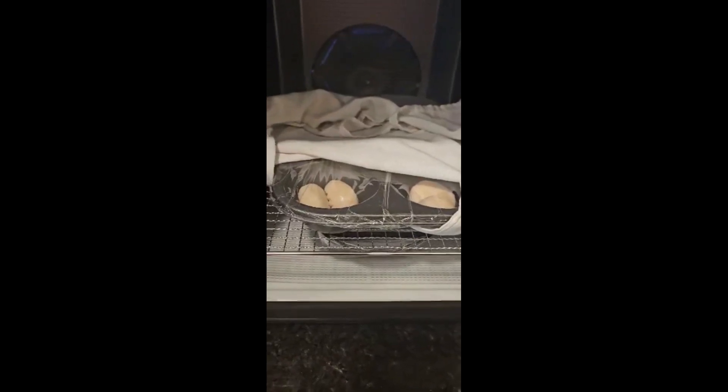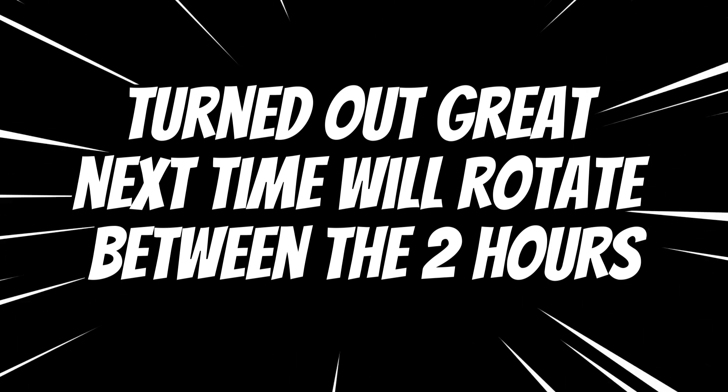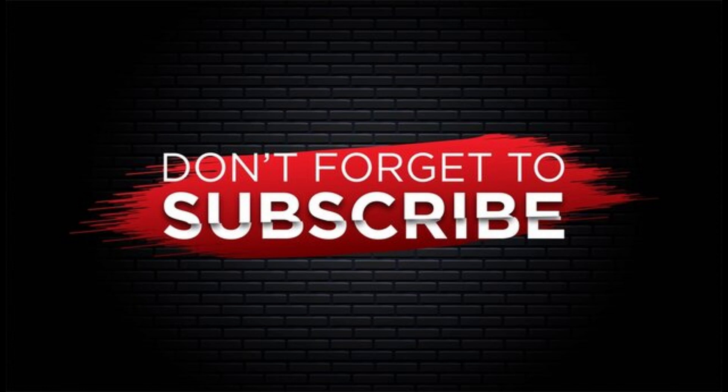At almost an hour they aren't exactly the way I like them, so I think another hour should be good. I left the house — I'm not sure how that went.